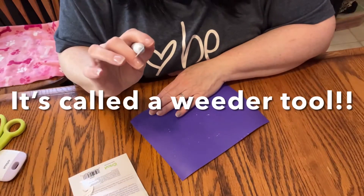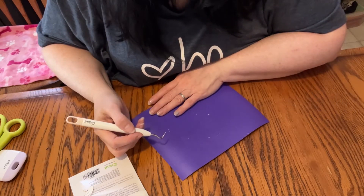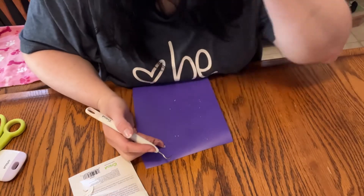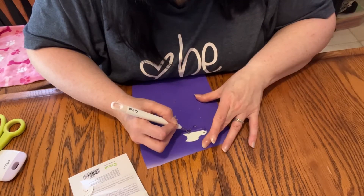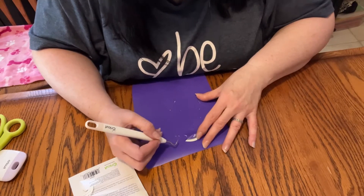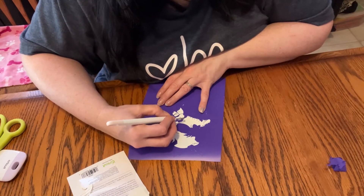This is gonna be a little bit hard to do, we're gonna have to do a lot. You take this little sharp hooking thing — trying to think how I'm going to do this. You have to be careful, you have to be very careful because this has lots of delicate pieces.